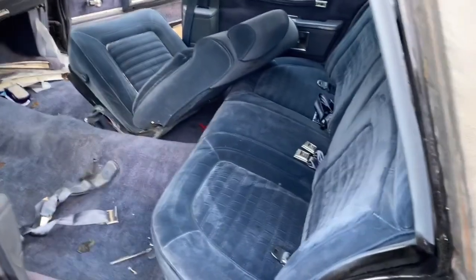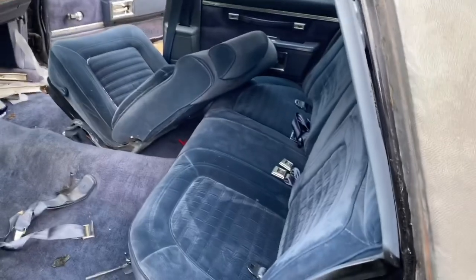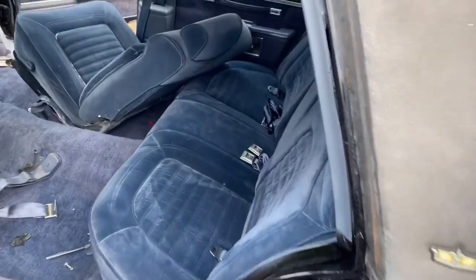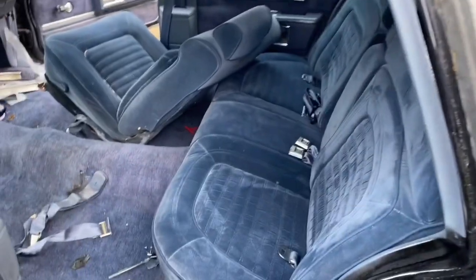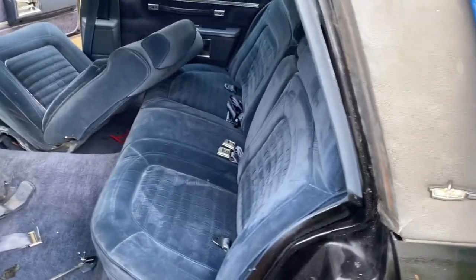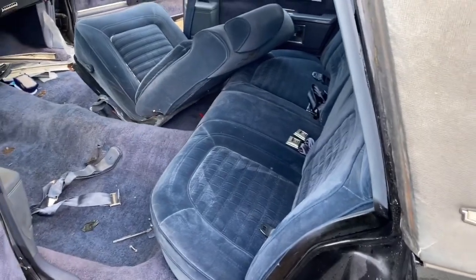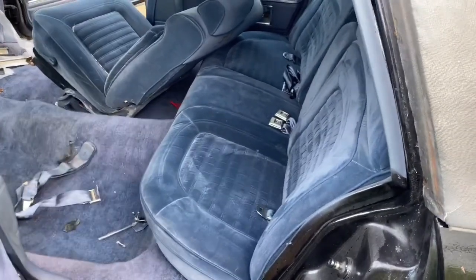Let me get this other driver's seat in, and then I'ma let y'all check it out. Y'all let me know how everything turned out. We here, finna get this top redone in blue real soon — we're taking everything slow. I'ma take care of this front seat, let me get back to y'all in a second.